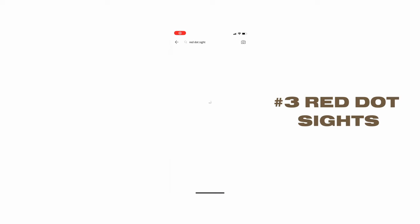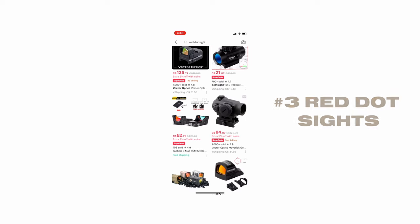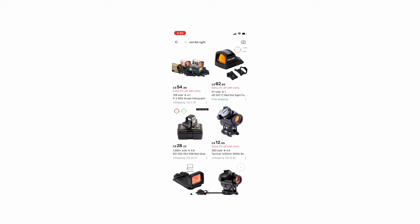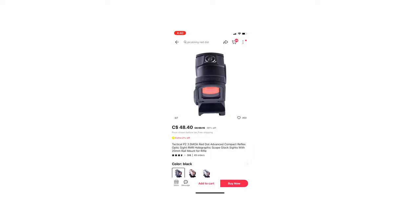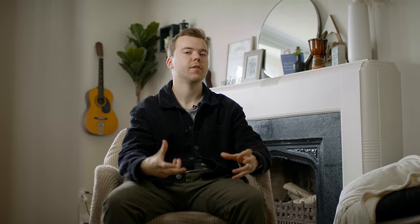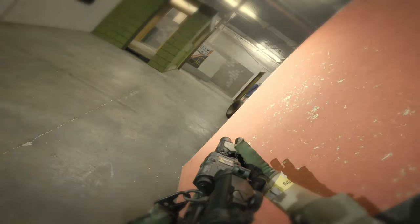Number three is red dot sights. I love a professional, awesome red dot as much as the next guy, but I've bought so many cheap sights from AliExpress and they've all worked phenomenally. I've run them on gas blowbacks with no issues. You can usually get something that looks a bit more high-end — like a Sig Romeo, a Unity Fast Mount, or a Leupold. I recently got a Leupold, which is a $2,000 real steel sight, and I think I paid around $80 for it — a little out of budget for this video, but a great option. They've all worked well for me, no issues whatsoever.